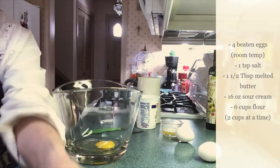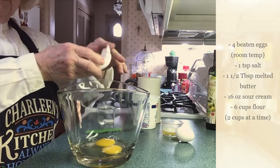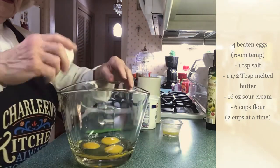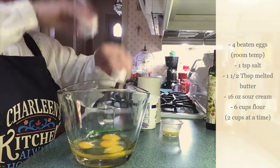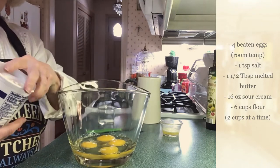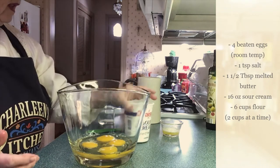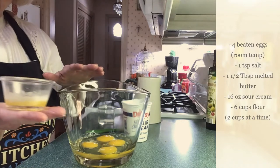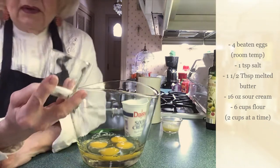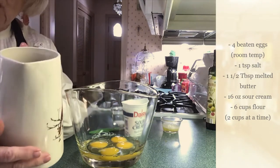Always get everything at room temperature — pull your eggs out maybe an hour or two before you start. Your sour cream too. I used 16 ounces — that's one pound of sour cream. You'll need about a tablespoon and a half of butter, melted. About a teaspoon of salt. And I've got a pitcher of cold water — we're going to use just about half a cup, maybe not even that.